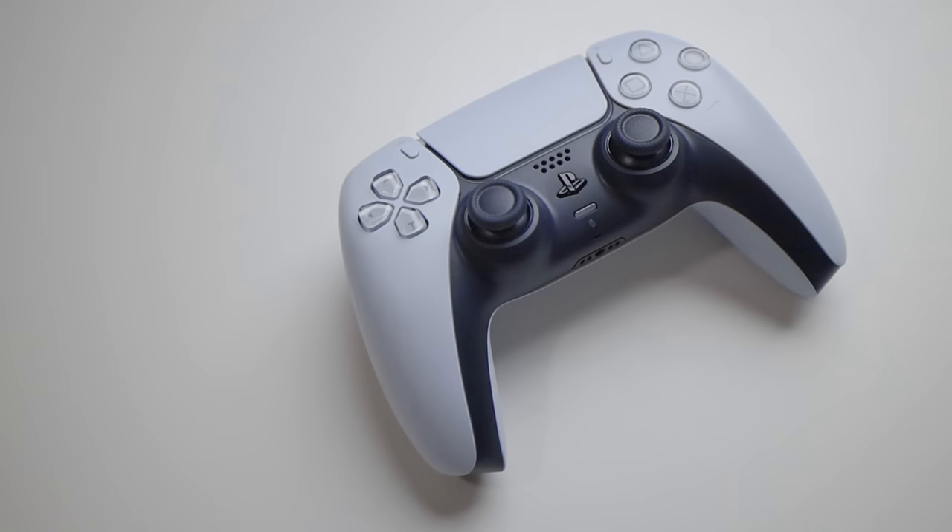A lot of people play games on their iPhone, and you can actually pair a controller with it. There's a whole line called MFI — Made for iPhone — with various controllers, and they're fine. But personally, the PlayStation or Xbox controller just feels a lot better. They have a little weight to them, they feel good in your hand, and the ergonomics are better. You can get a clip that attaches onto your PlayStation controller and holds your phone in place so you can play while sitting on the couch.